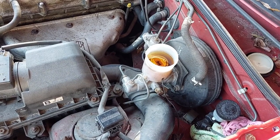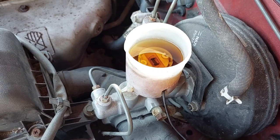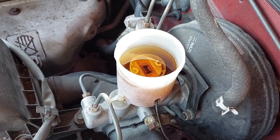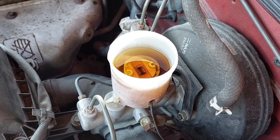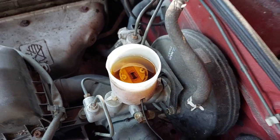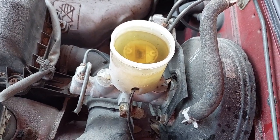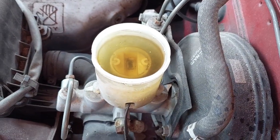What we're doing in this video is getting as much of the DOT 5 out of the reservoir as we can, then bleeding the rest out through the wheels, and then pouring in DOT 3 until the system is completely flushed. I went ahead and got as much of the DOT 5 out as I could with a fluid transfer pump and poured in some DOT 3.